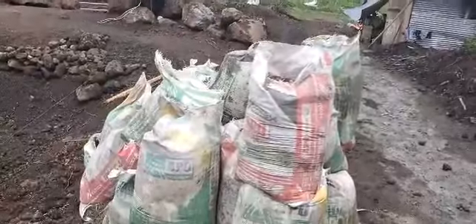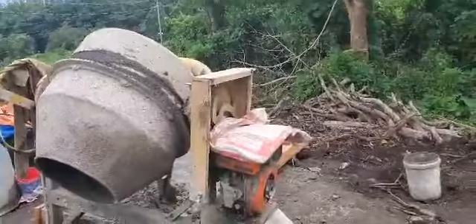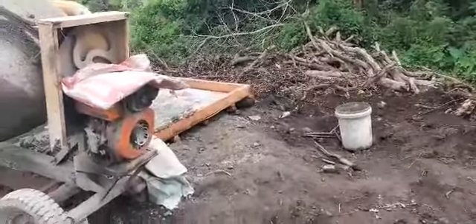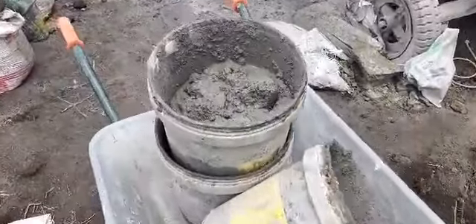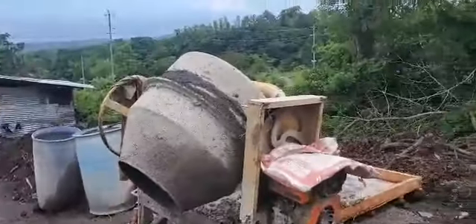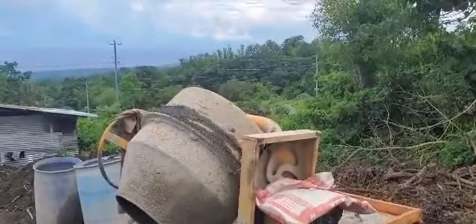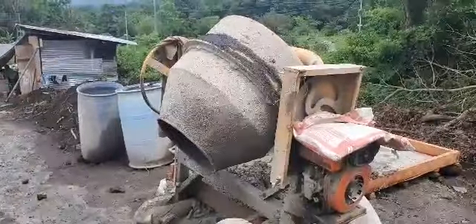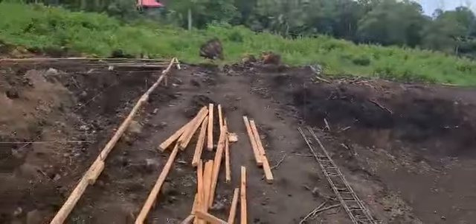That way it's consistent from mix to mix. The machine mixes it up, they dump it into this little wooden contraption they made, and then they use buckets to haul the cement to wherever they need it. That's how they mix the cement — the entire house floor, columns, pool, everything will be made with that mixer right there, so it's going to get a workout.